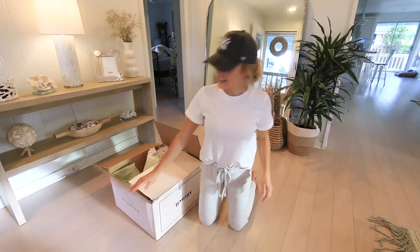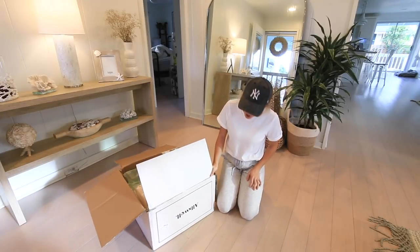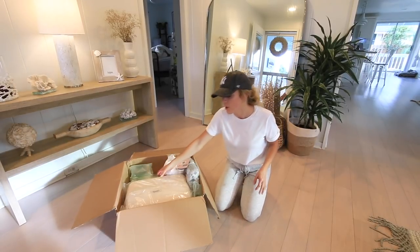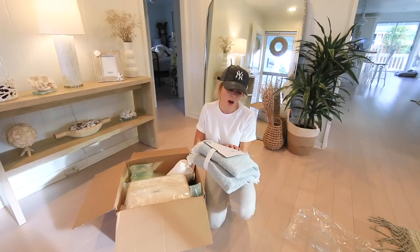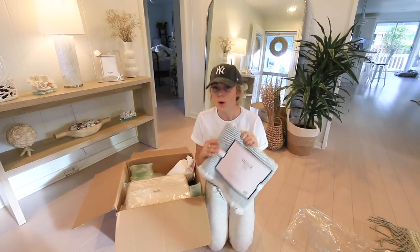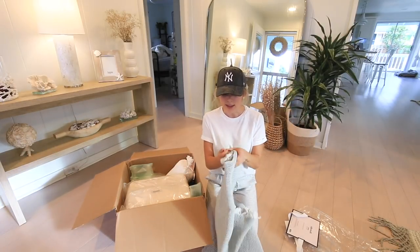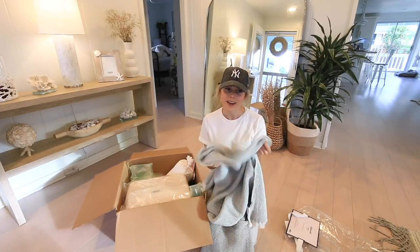We got an exciting delivery today from Allswell. As you guys know they had sent us mattresses and towels, and they had some new arrivals so they were sweet enough to send them over. The first thing they sent is the Allswell throw — it's a stone-washed cotton with a waffle material. I have one other blanket by them that my dog Hitch has taken over, so I'm excited to have another one. This one is cotton so it's a little thinner and will be nice and light on the couch.